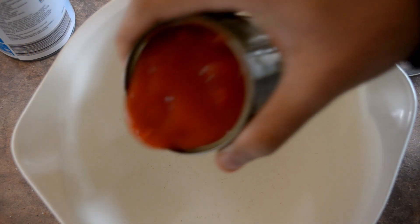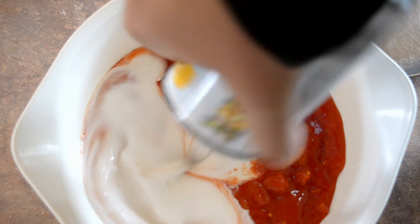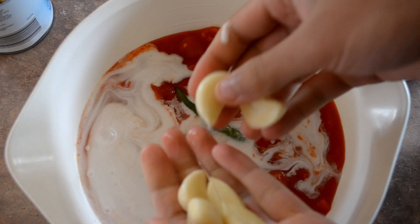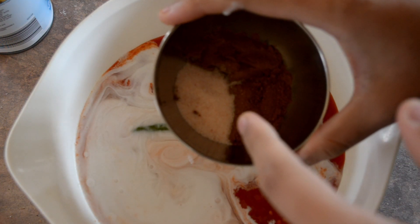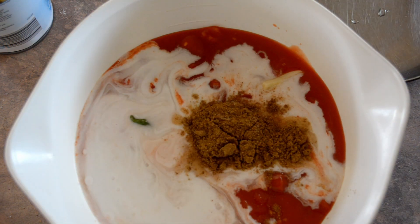Now in a bowl put in one can of tomatoes, one can of coconut milk, two green chillies, six cloves of garlic, and a teaspoon each of salt, cumin powder, and garam masala. Blend all that together.